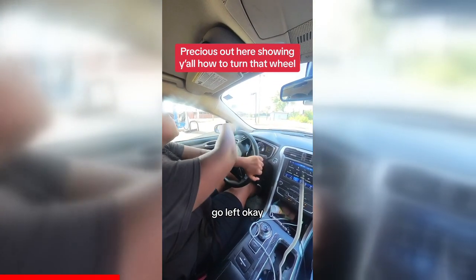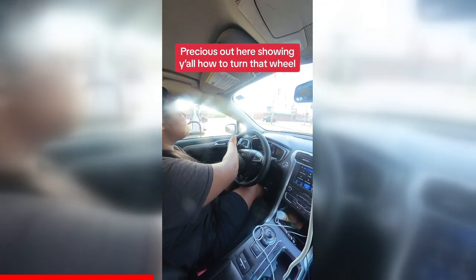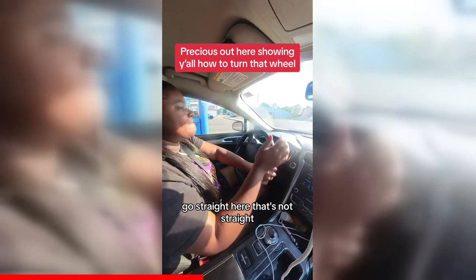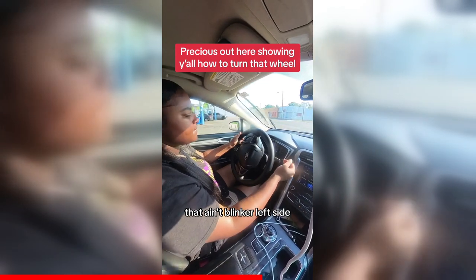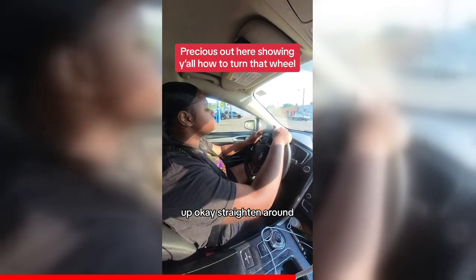Should I go out right there? Left, left — there you go. We're gonna make a right out of here. Go straight here — that's not straight. There you go, now hold it down. Put that right blinker on. That ain't the blinker — left side. Oh, there you go. Okay, straighten her out.